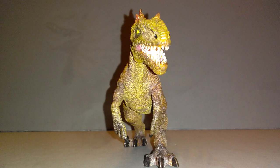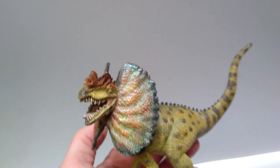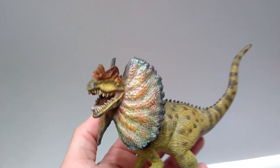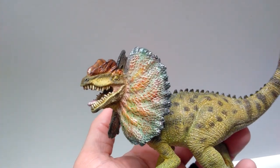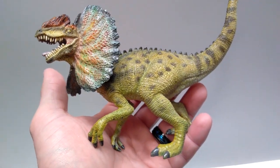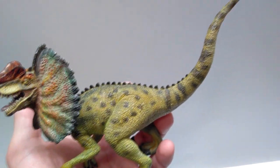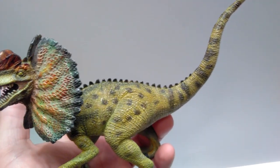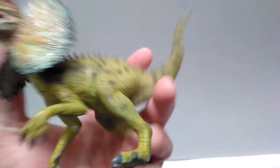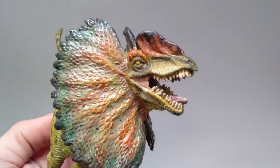Here is the original Dilophosaurus and my repainted version. This one was actually quite a bit of fun to paint. I tried to give it a novelization-of-Jurassic-Park type of look to it, and I feel like it turned out pretty good. Like I said, it was quite a bit of fun to paint because there's some fairly decent detail and sculpt work done to it. He's a little goofy looking on the face, but overall I feel like it turned out pretty good.